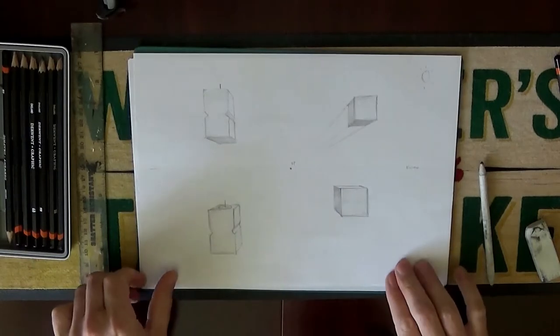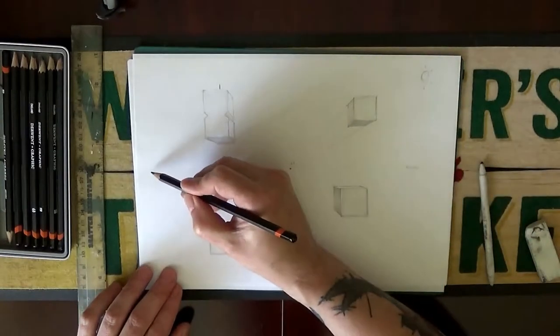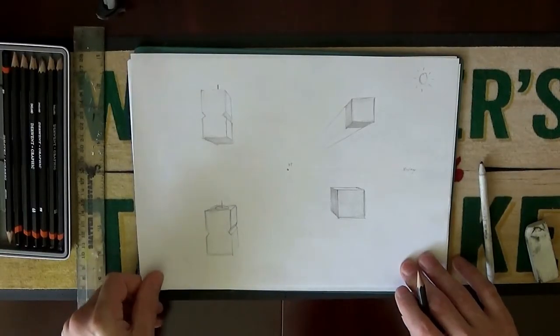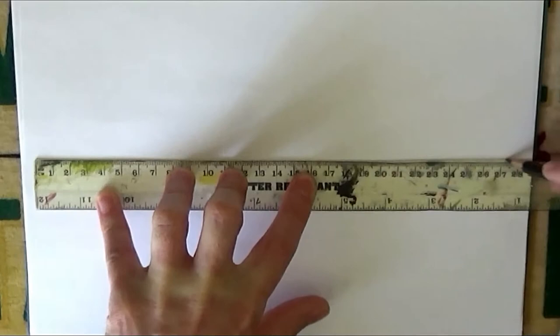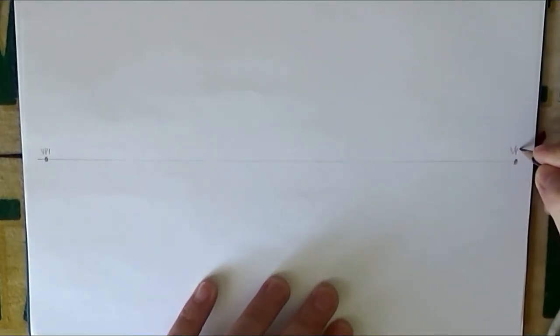Now we'll move on to the second point perspective. What will happen is we'll have two vanishing points - one either end of the horizon. We'll get onto a fresh piece of paper. We'll start off again, draw a line for a horizon, and put a vanishing point here - call that VP1. We'll put a vanishing point at the other end - call that VP2. This will give you a more authentic looking perspective where you see more sides and different angles.